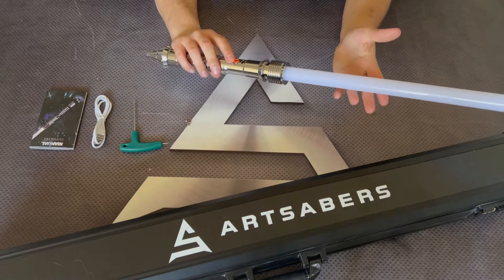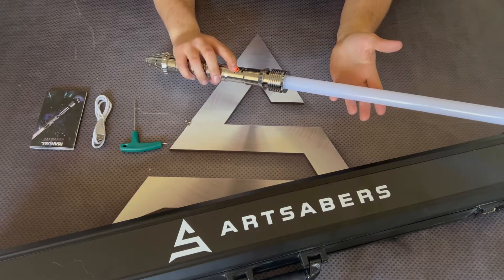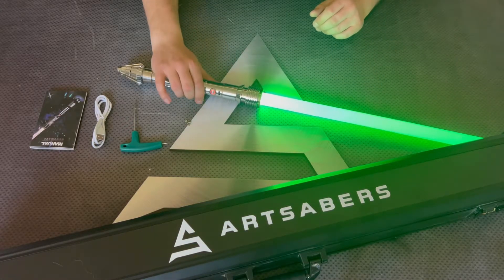Bear in mind, if you want to switch the heroes with the button, you need to hold down the button for four blinks with a longer release — for example, switching to Serenity. Now let's jump through the features while the Saber is turned on.